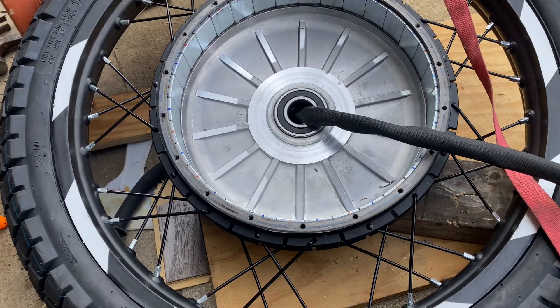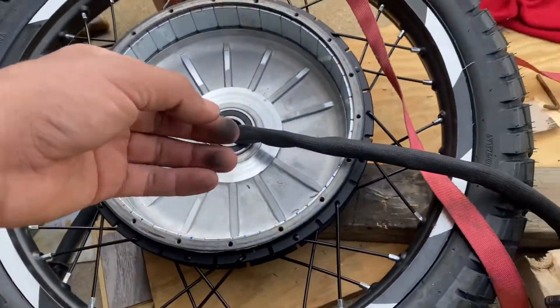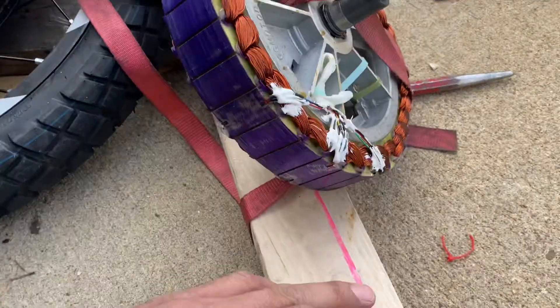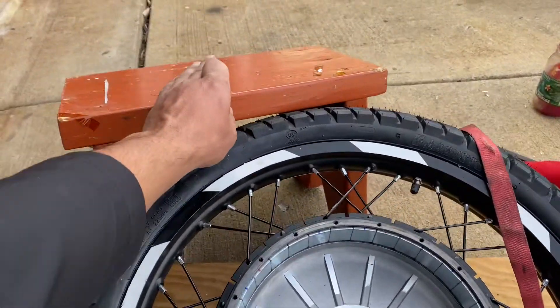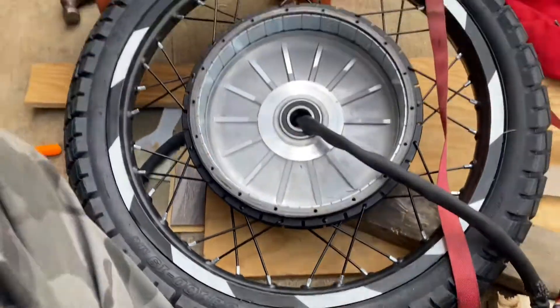It was relatively easy. You just unscrew that cap, tap it, pull the cap out. Then I used the strap, go around, use this 2x4. One end was here, the tire under that, and I hold with my foot like this and pull up.